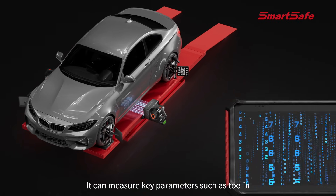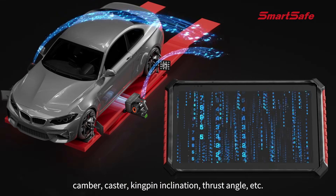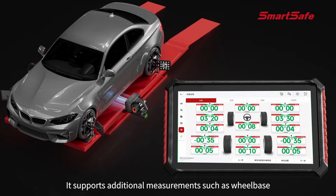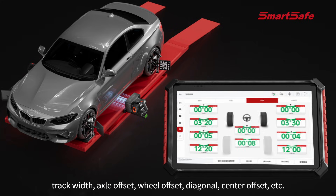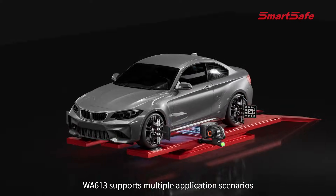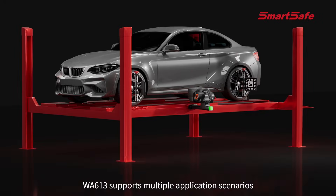It can measure key parameters such as toe-in, camber, caster, kingpin inclination, and thrust angle. It also supports additional measurements including wheelbase, track width, axle offset, wheel offset, and diagonal center offset.